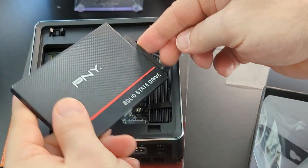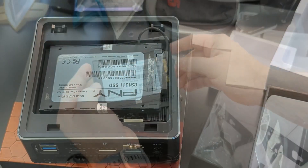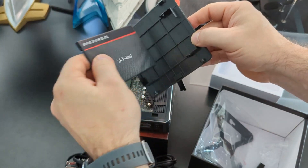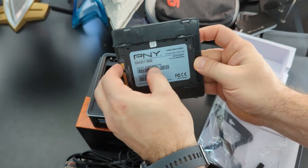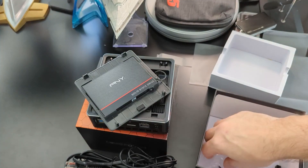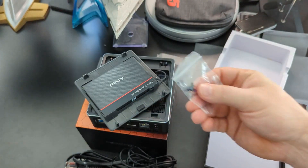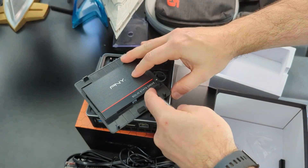Here I'm connecting a Pony SATA drive I had laying around. There were no instructions, so I didn't know where this drive was supposed to go — did you just lay it in there? Eventually I realized it actually attaches to the bottom of the hood that we just popped off. I'm trying to figure out the right arrangement to connect it, finally found it. Connected my SATA drive up. I do wish they included a little bit of instructions for the additions, but it's a minor complaint — I was able to figure it out. And now that you've watched this video, you've been able to figure it out as well.